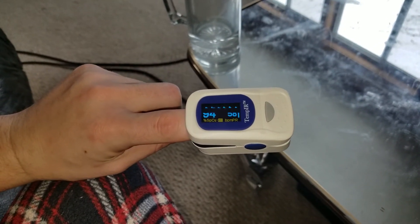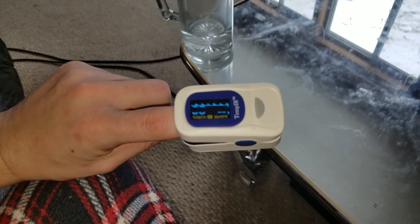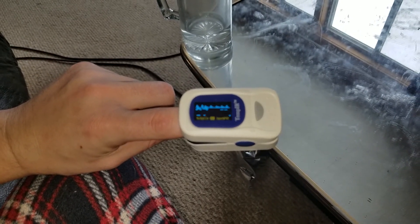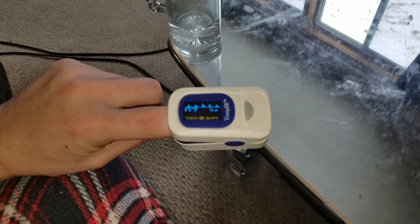Part of being self-sufficient and living on the homestead is you've got to be healthy and be able to monitor your own health. So I thought I'd invest in a little bit of medical equipment here. They're only about $20 on Amazon — I'll leave a link in the comments below.